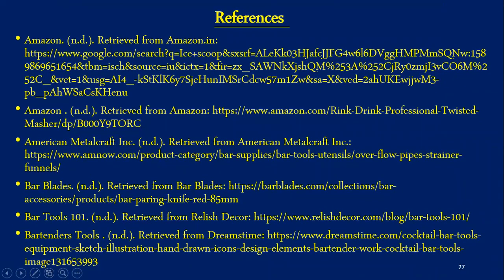Students of AISMS College of Hotel Management need to click on the link given in the description column below and attempt the quiz. Thank you. Happy learning.